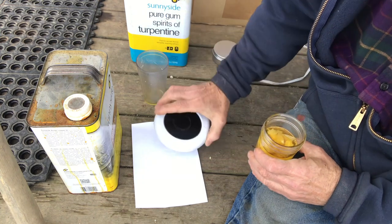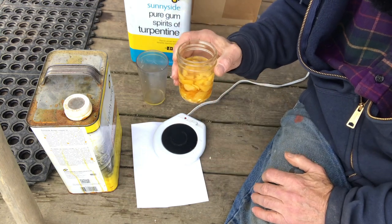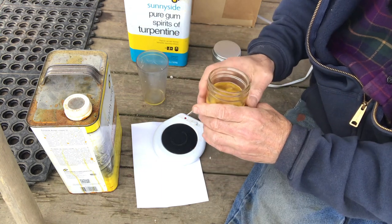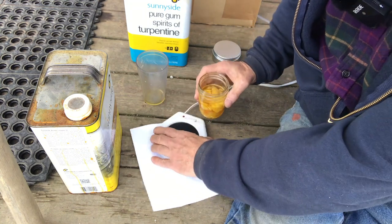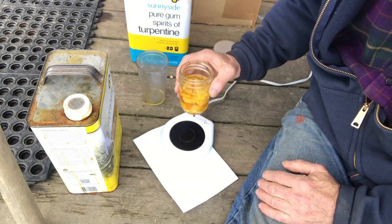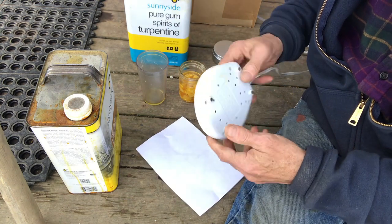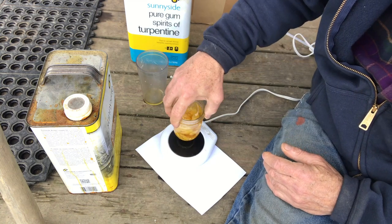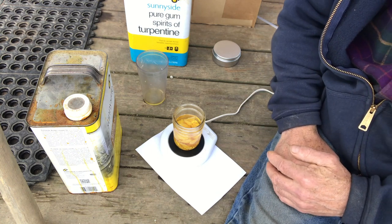To do that, I'm going to use this candle warmer. I have done this before by putting the ingredients in a coffee can, clipping vice grips on it, and taking a torch to the bottom — and that works — but here I'm going to use the candle warmer because it's safer. It takes longer to melt the ingredients, but it's safer. This candle warmer I bought for a quarter at a yard sale.